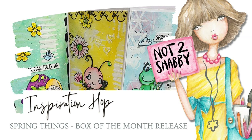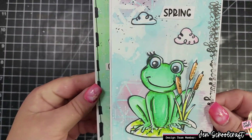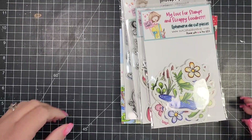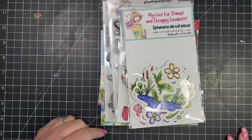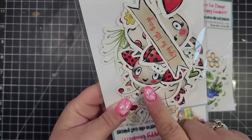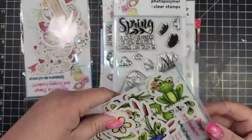Hi there, this is Jen. Thanks for joining me today. I am hopping along with my teammates on the Not Too Shabby design team and we are rolling out the March box of the month. I am making a trifold card for my video — I think that's what it's called — but I wanted to show the contents of the box really quickly.